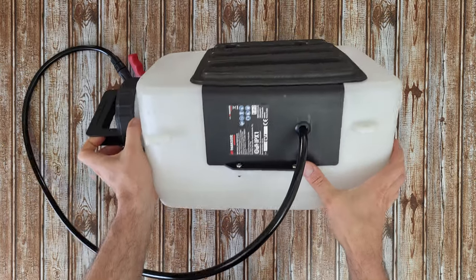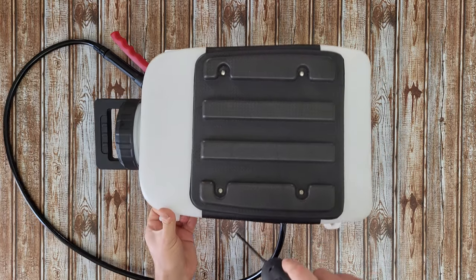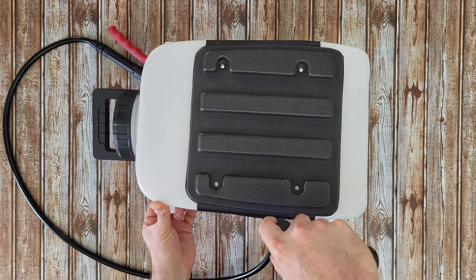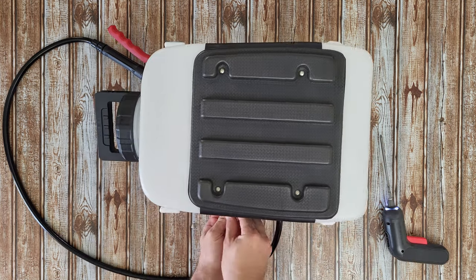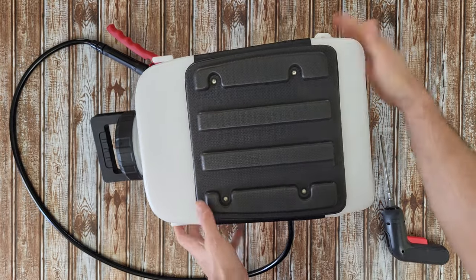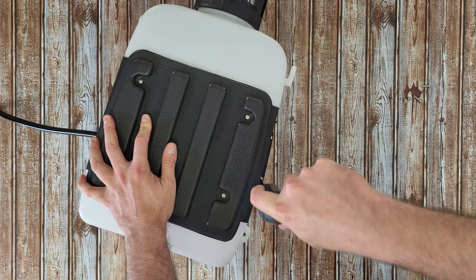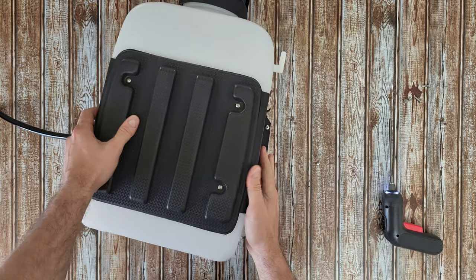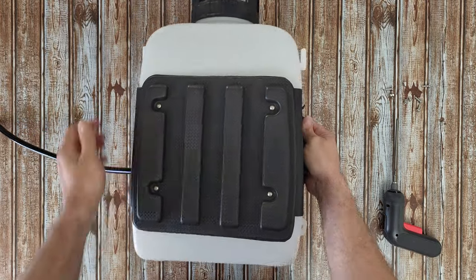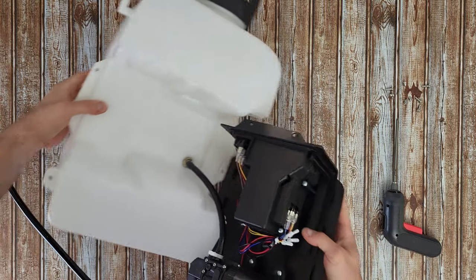We'll get two screws on this side and another two screws on this side, starting from here. There are the screws - another two here. Okay, there it is.